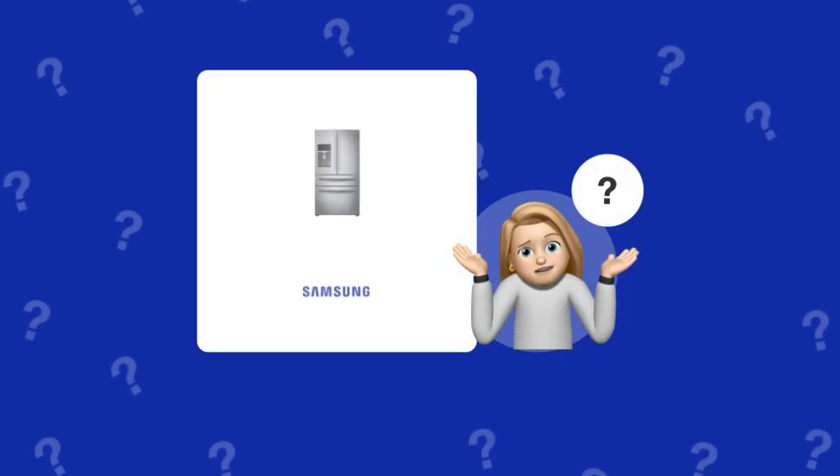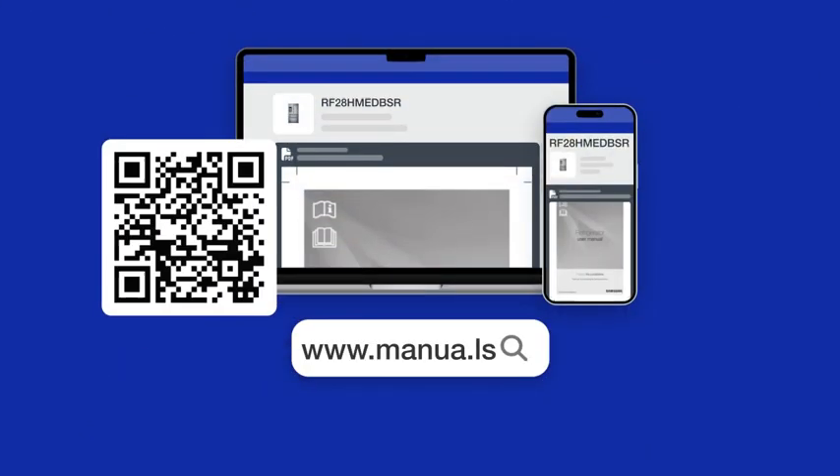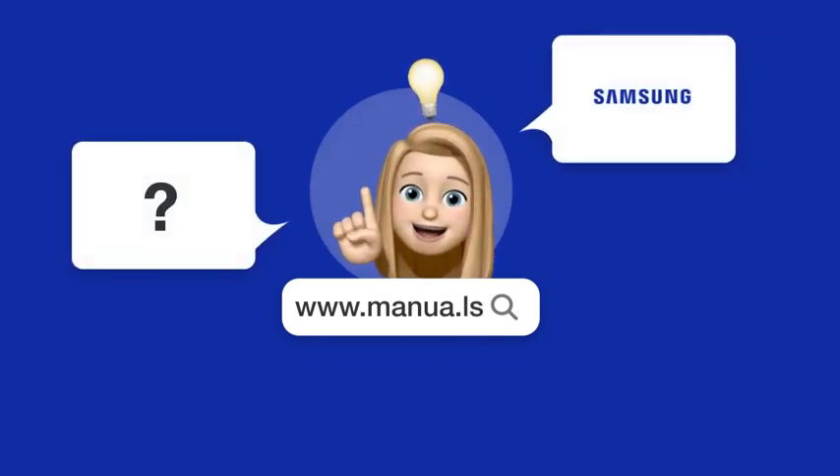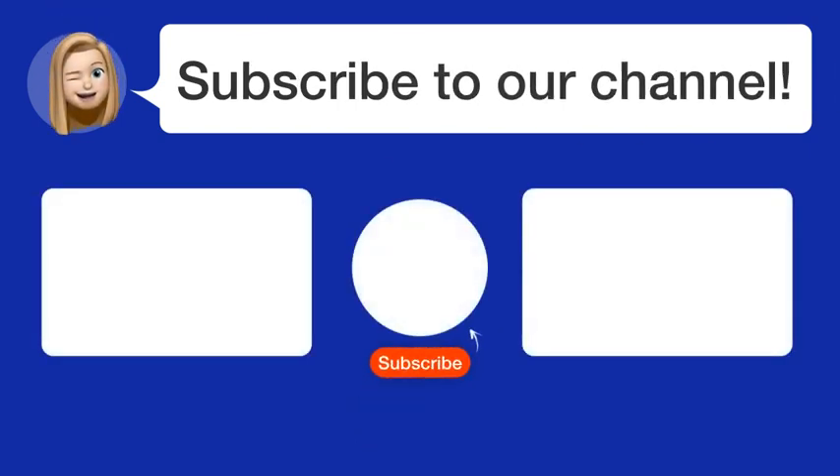Still need help? Visit our website for the complete manual. There, you will also find questions and answers from other Samsung users. Did you find this video helpful? By subscribing, you help us continue to answer users' questions. So, subscribe to our channel. Thanks for watching and see you in the next video.